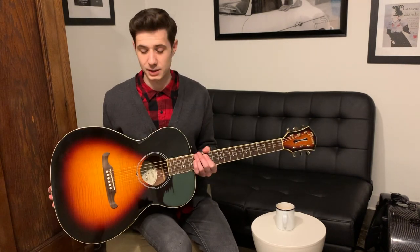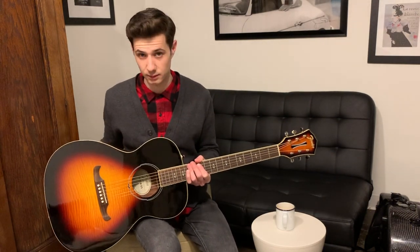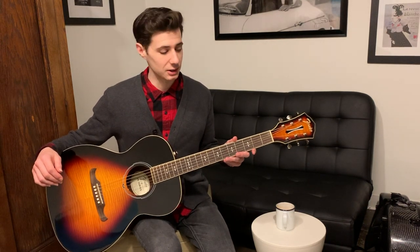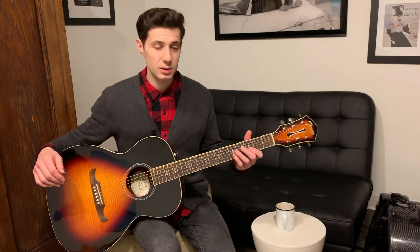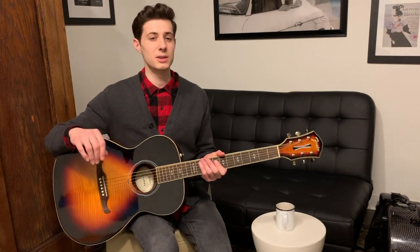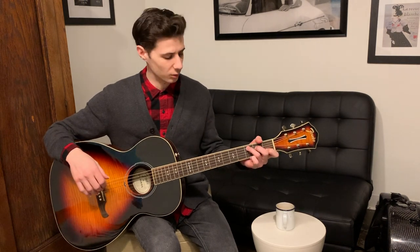The next thing we're going to talk about is how to hold the instrument to play it. If you're playing most music — folk music, jazz, blues, rock and roll — you're going to hold it like this. You're going to take this part of the guitar and put it on your right leg. You want to make sure that the neck of the guitar is facing a slight angle upwards towards your face, just to make it a little bit easier to play. We want to avoid being slunched over having to reach for the notes, so keep it up on a nice comfortable slight angle and it'll work just fine.